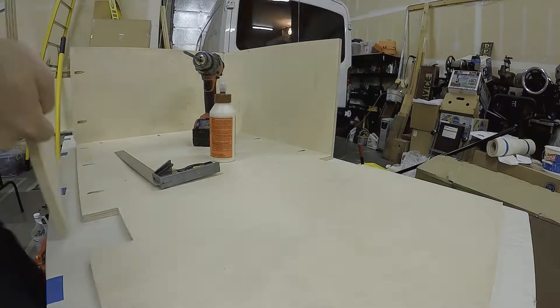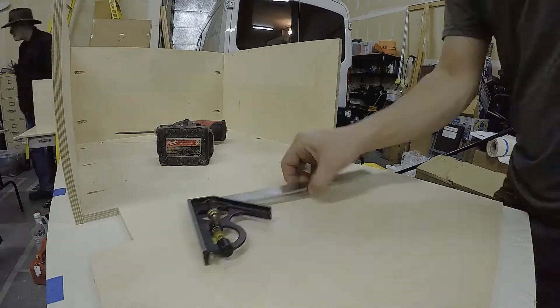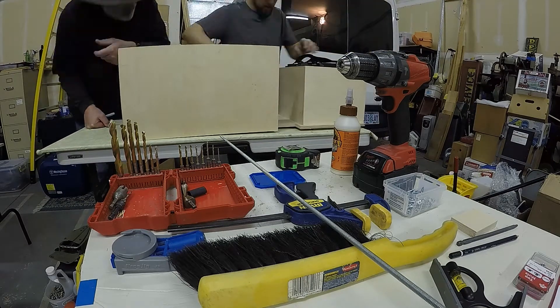This enclosure is going to contain all of the electronics and batteries for the core electrical system, and it's going to go underneath a bed frame that the customer made for herself.